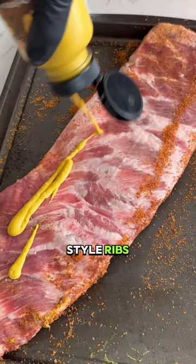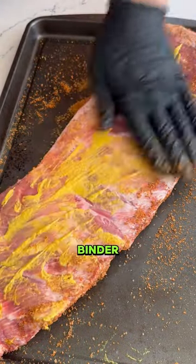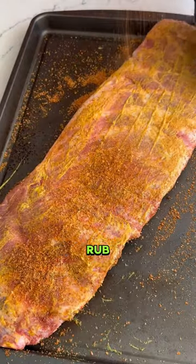Smoked St. Louis style ribs. I used a mustard binder, seasoned it with a little dry rub.